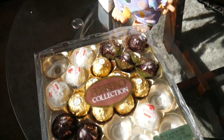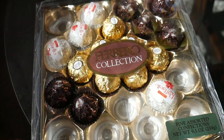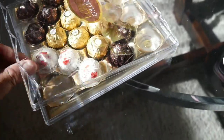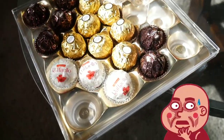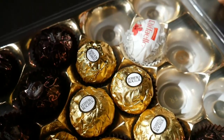My mom got me these for my birthday — who doesn't like chocolates? These are some of the finest chocolates you can buy. The white one is coconut on the outside with a special nougat inside, the gold foil one is hazelnut with amazing chocolate filling, and then you've got your dark chocolate. Highly recommended — these are amazing, you gotta try them.